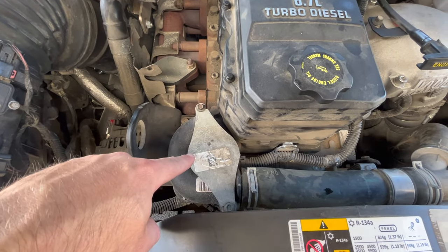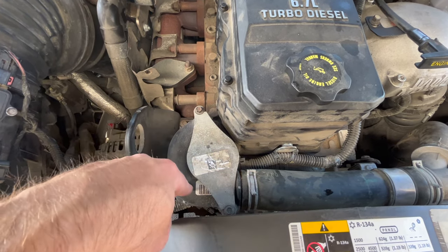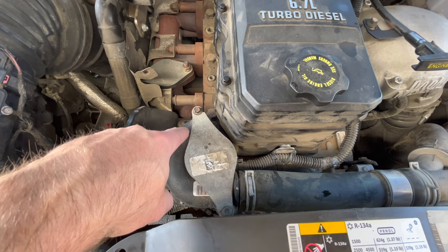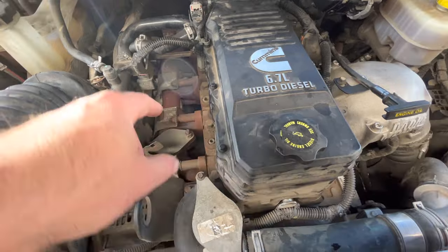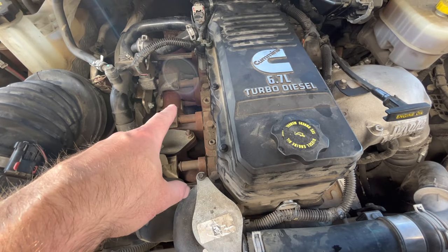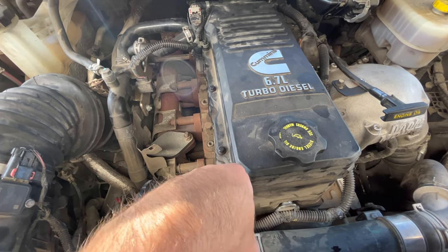This is where your thermostat is going to be housed, so you'll remove this plate. This pipe right across here is what actually houses the thermostat. If your truck hasn't been deleted, you'll have your EGR cooler sitting right here, and then there'll be a crossover pipe running this way going over to the intake.